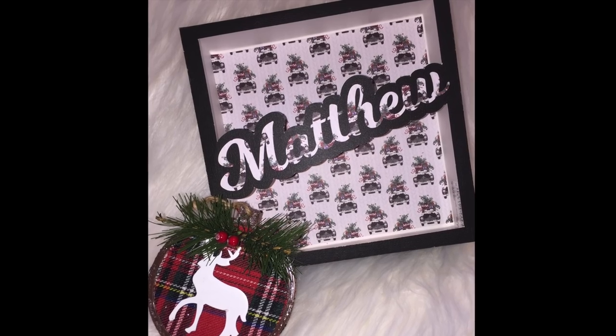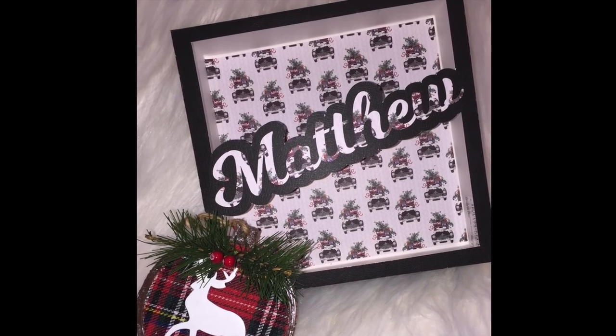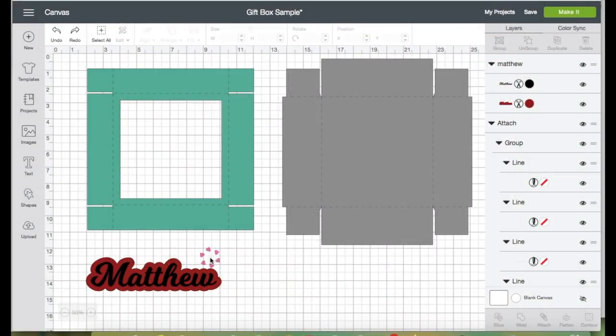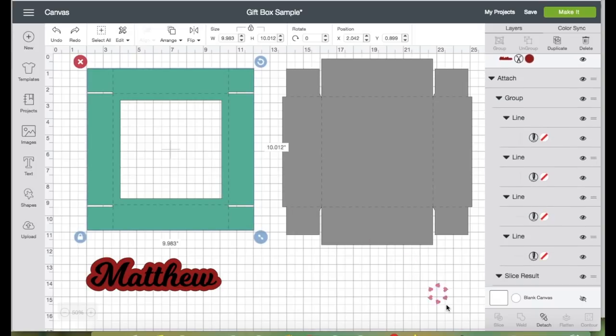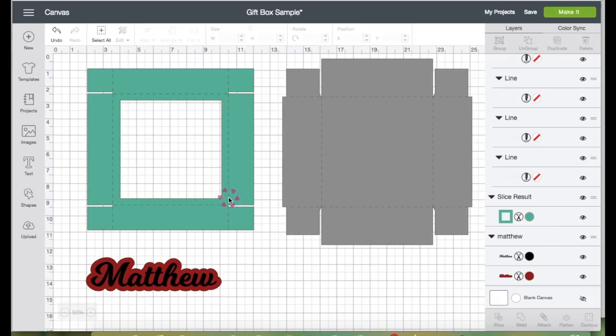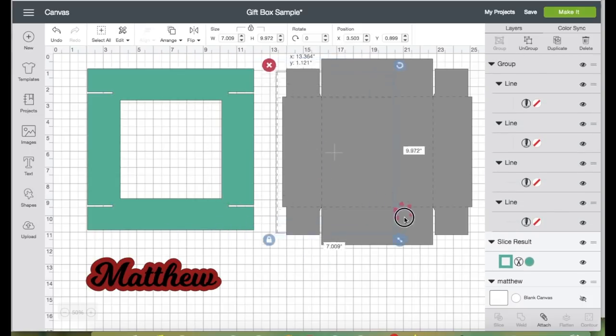Let's get started. For the text image, I created my son's name on Inkscape — I will link a video below in the description box in case you'd like to see how I did it. First, I'm going to click on this image because we need to detach the score lines. On the bottom right panel, click Detach.